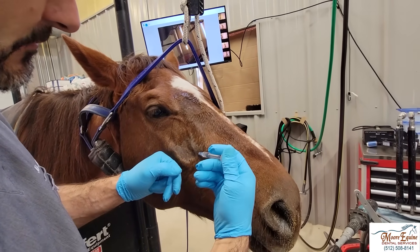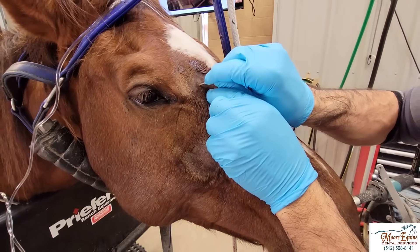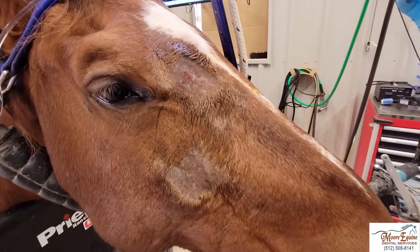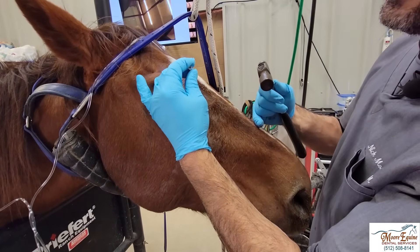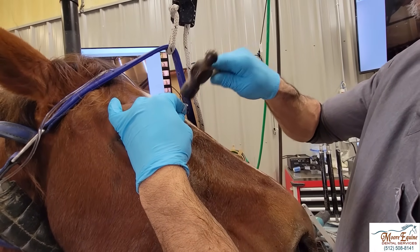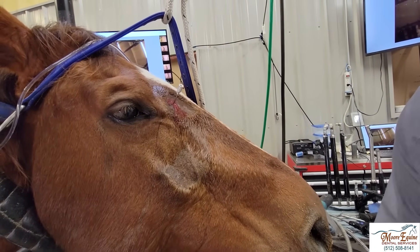I'm going to find the rostral aspect of the facial crest, go about an inch or inch and a quarter up from there dorsally, and come back just a couple centimeters with my block to numb this area. I use a 14-gauge needle and that's what I'm going to use to make my incision — a scalpel blade works too but the 14-gauge needle works well. Now I'm going to take the needle and put it right in here and start tapping. There we go — now we're inside the sinus.